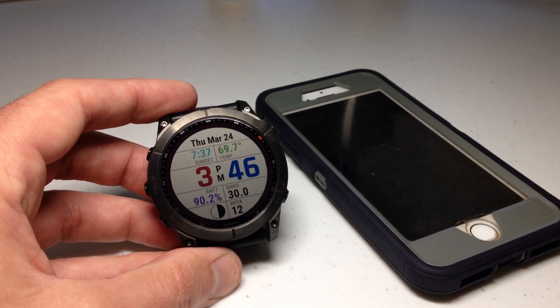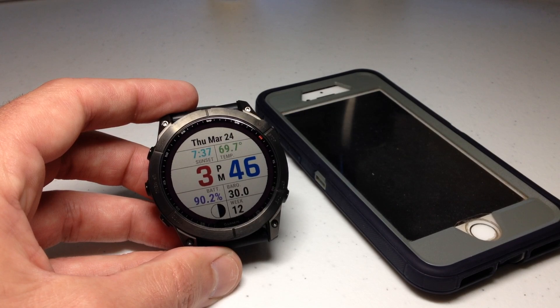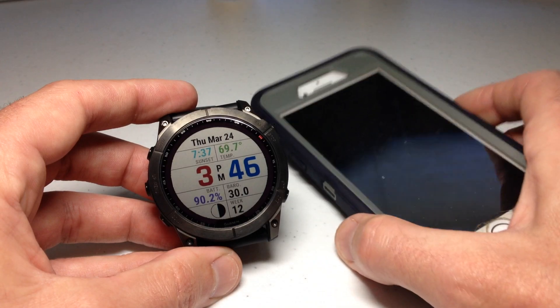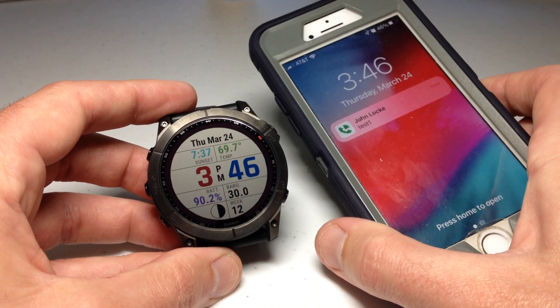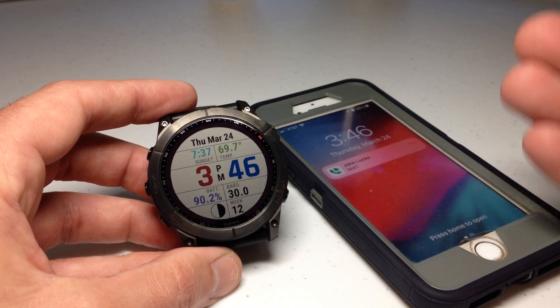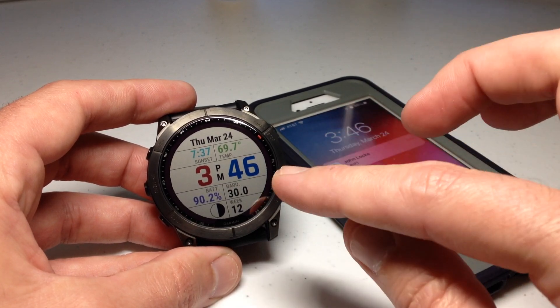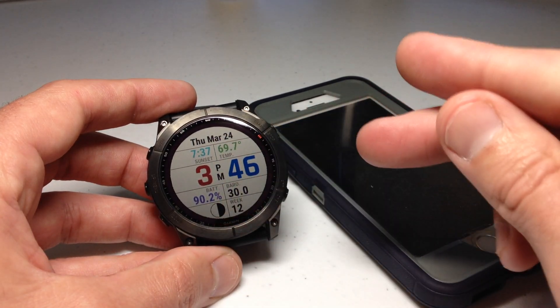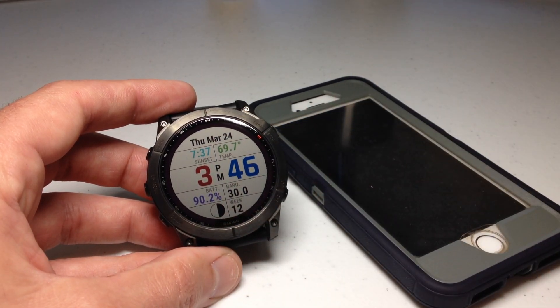So let's go ahead and start by sending myself a text message. I just sent it and I just got it on my cell phone, but you'll notice nothing happened on my watch. So why is that? Maybe you're getting things on your cell phone that you want to get on your watch, or vice versa — you're getting things on your watch that you don't want to be getting. We're going to look at how we can control that.